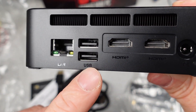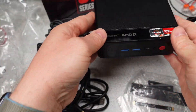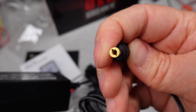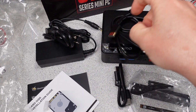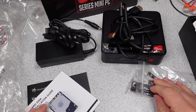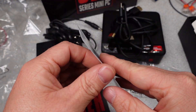The back of the computer has a lot of ports: power in, of course — it's a 5.5 x 2.5 mm barrel plug, so a little larger than the standard center pin on most devices. Gigabit ethernet, more USB ports — in this case the slower USB 2 ports, though this varies and some of these have USB 3 here as well. As well as a couple of display outputs: HDMI and DisplayPort. So a pretty good set of options within this device.